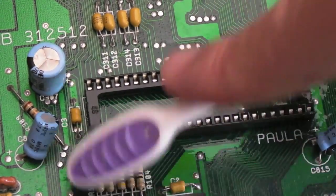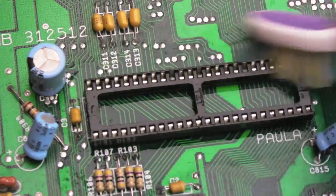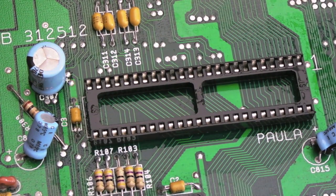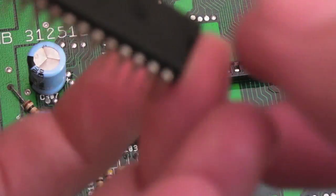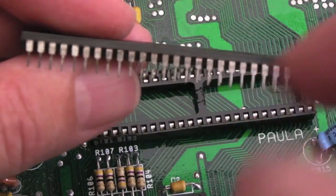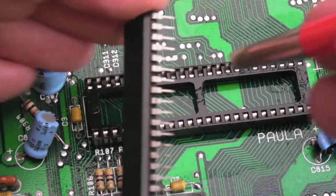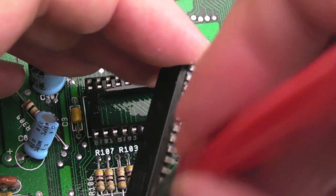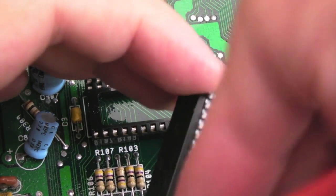I don't think this Gary socket is the problem. Paula is one I might swap - even after cleaning, I can still see a few dark-looking pins there. We'll also need to clean up this Paula chip I've been using from my spares collection - you can see it's got some oxidization up there, so just gently with a fiberglass pen go over the corners and edges and it should just remove that oxidization.